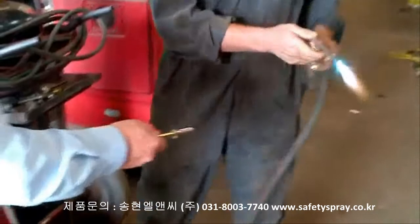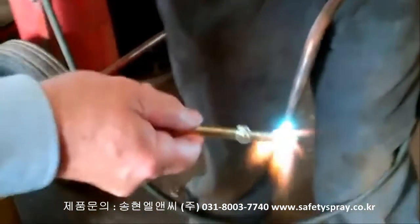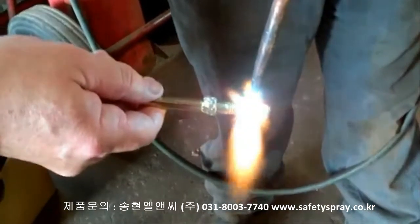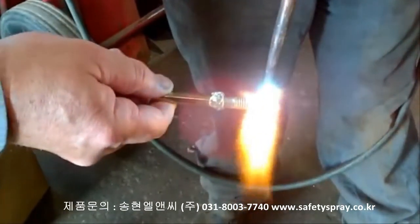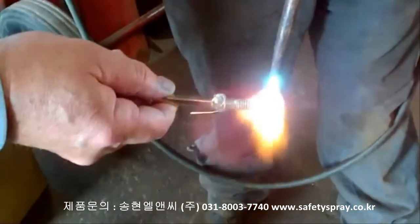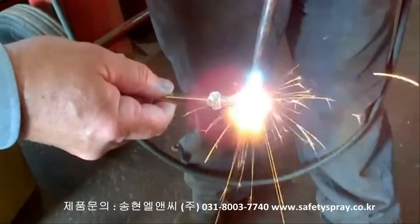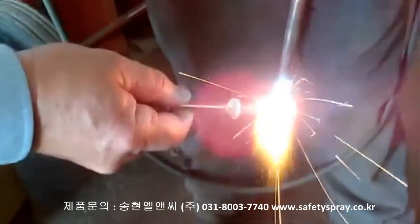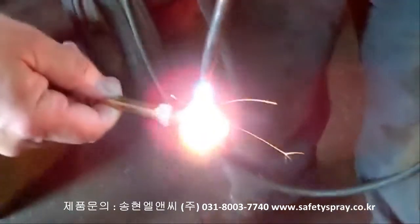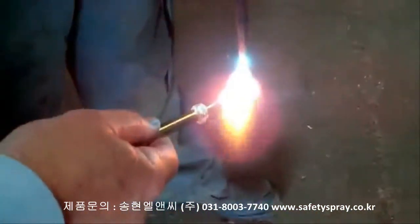We'll heat this up red hot. Hopefully we don't burn the playbook. As you can see, the rod is still holding on to that bolt while the end of that — which is hard to see — but the end of that bolt is red hot.